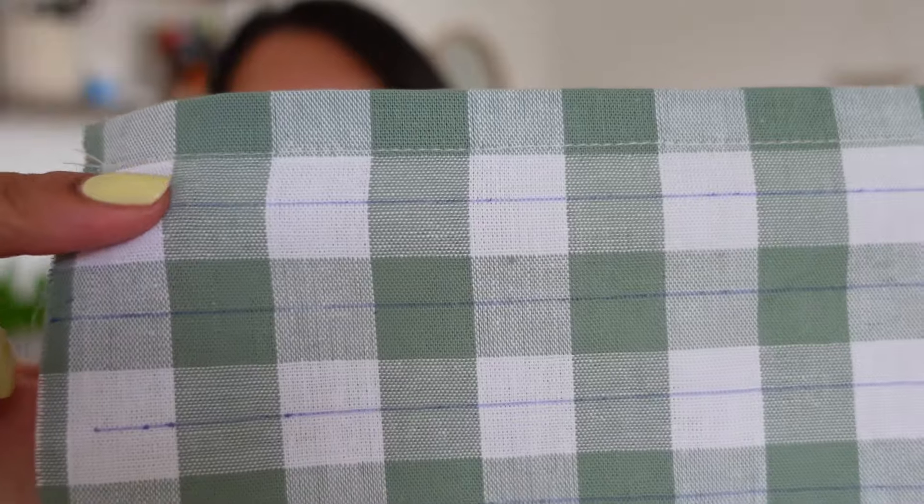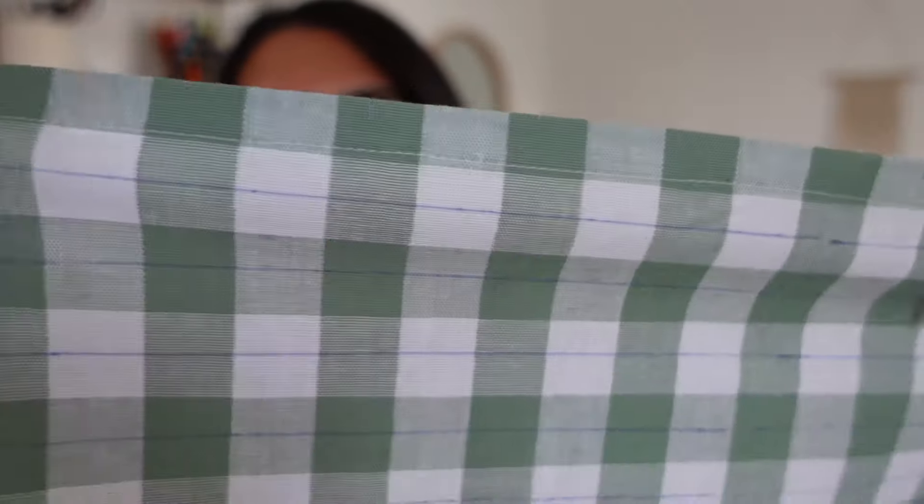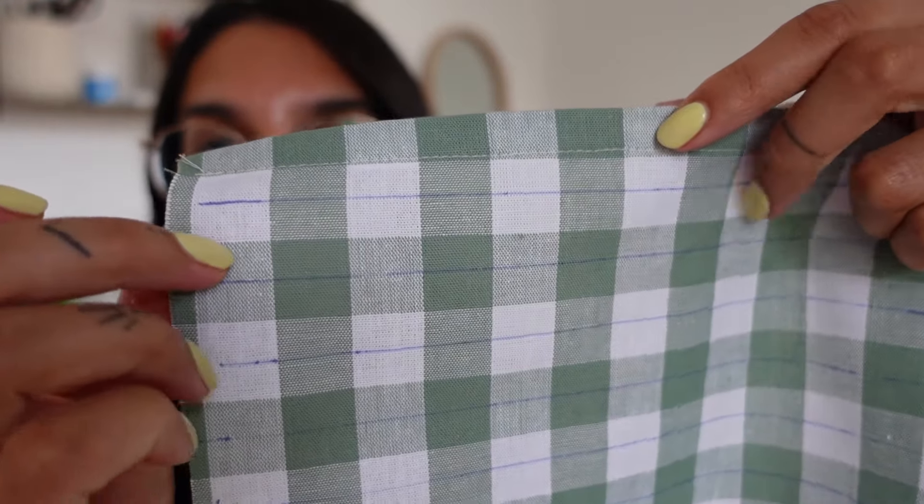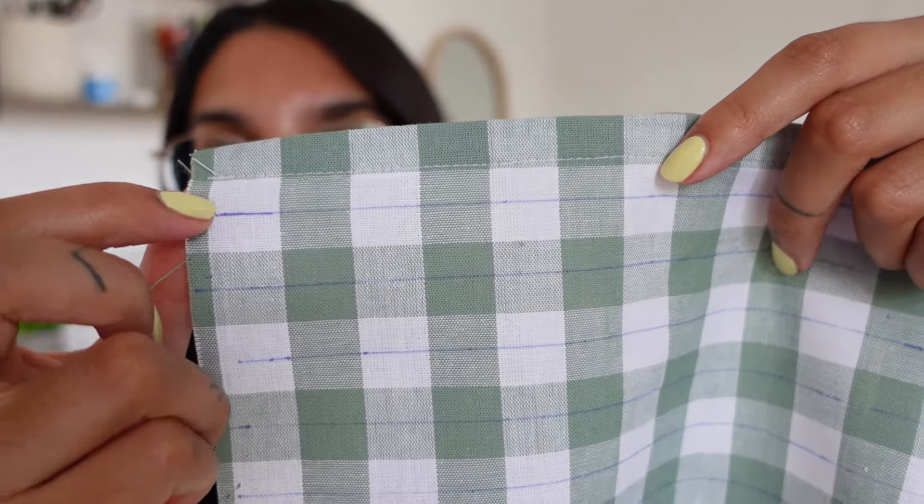I've used that pen and marked lines across the whole section of the fabric. In total I've marked six lines, and I'm also using the gingham line as a line. So I'm going to sew at one-centimeter intervals all the way down. The length of the section I'm shirring is about five inches long. It definitely takes some time but it's a really fun process — just enjoy the journey.